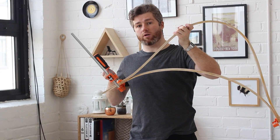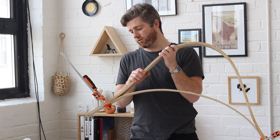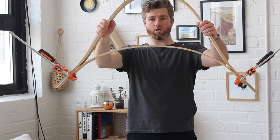Next week should be pretty cool. I'm going to sketch them out, 3D model them, and start prototyping them. I'll start to assemble the chair — it's starting to take shape and it's looking pretty good.